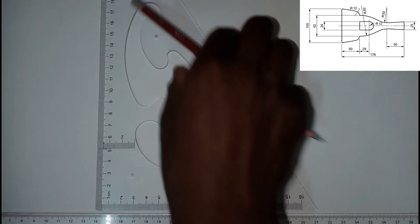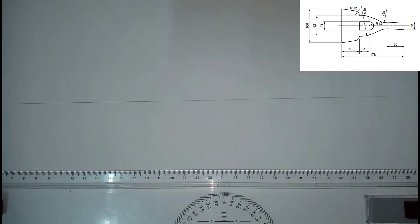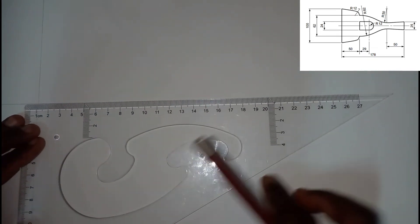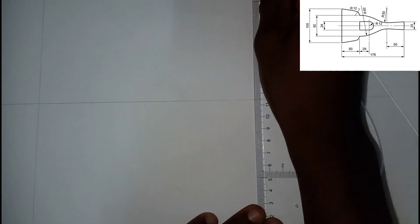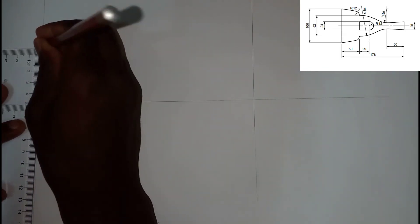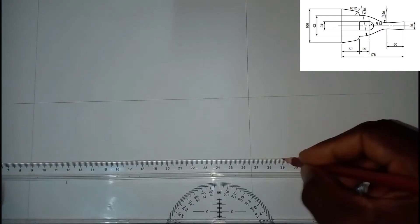I'm going to divide this page into two using a 4H pencil. I'll take my set square and draw a vertical line. Now I'm going to measure the overall length, which is 178 — so 178 is right here. This one is going to be the end of my line. Right there is 100, so I'm going to measure 50 here and 50 here, and just draw a box like this.